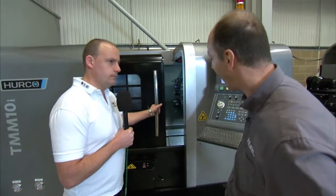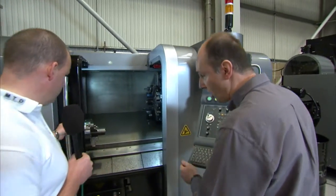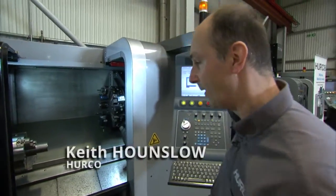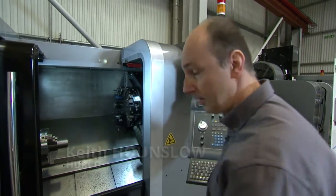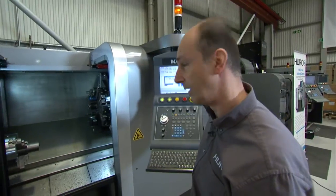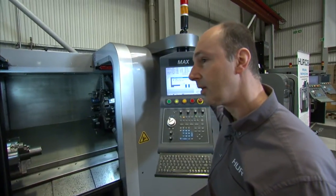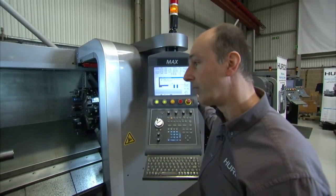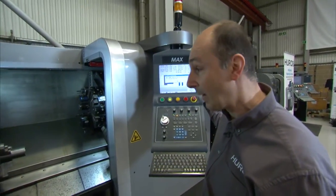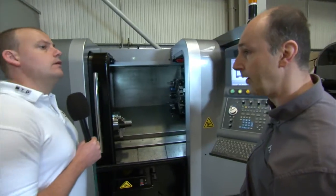The TMM is a driven tool lathe. It's a 10-inch chuck with 77mm through the chuck — 77mm bar capacity. That's a little bit different because most machines at a 10-inch chuck tend to have 65mm, so it gives you an extra 12mm through the bar. And the TMM8 will take 65mm through the spindle.